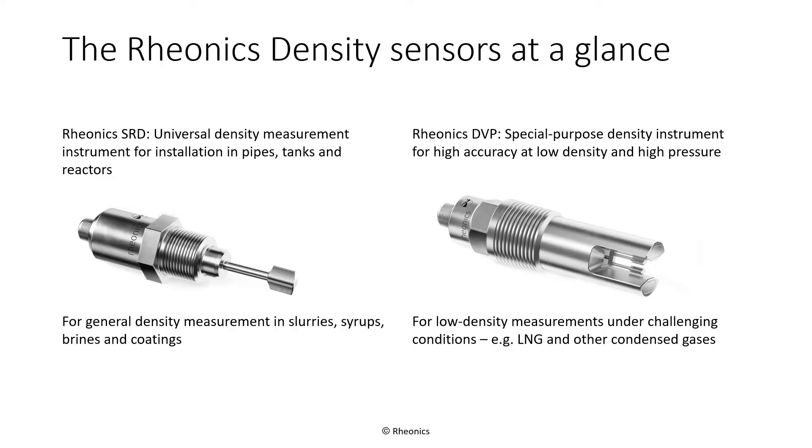The Rheonix SRD is a universal density measurement instrument that can be installed in pipes, tanks, and reactors. It has the widest range of any commercially available density meters. The DVP is ideal for low density measurements, including gases and cryogenic fluids like liquefied natural gas, and is rated for ultra-high pressure up to 1000 bar, which is around 15,000 psi.